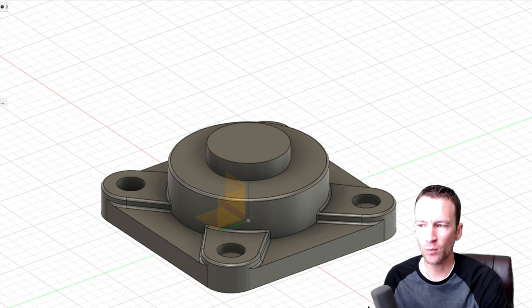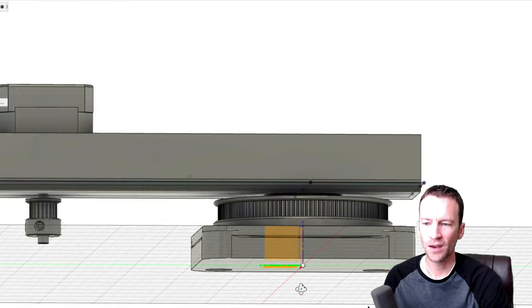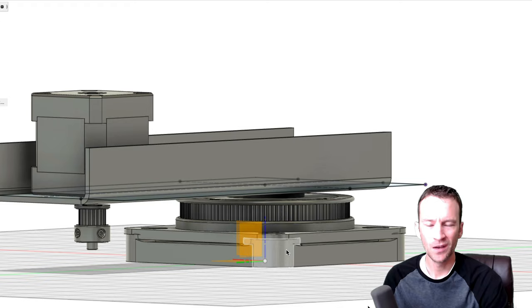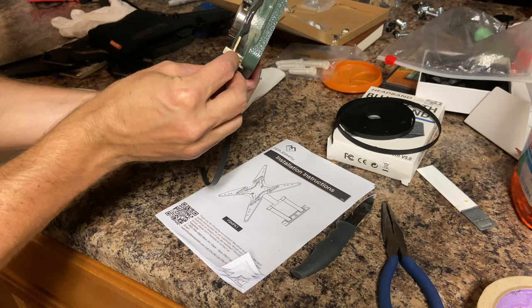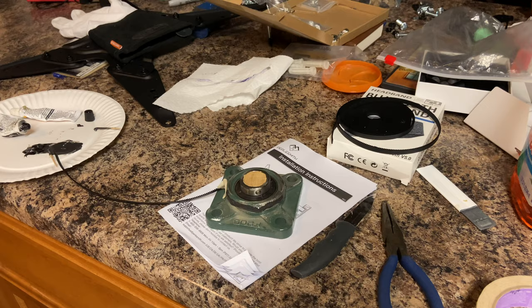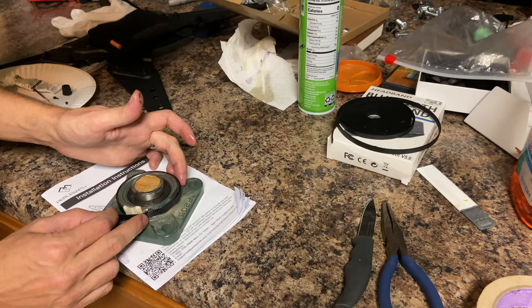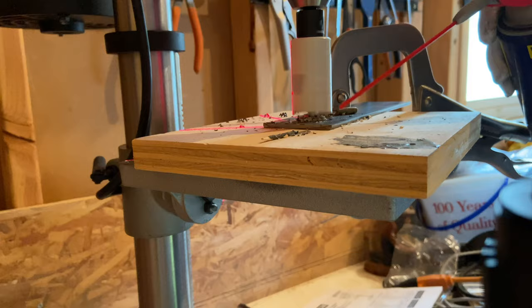For my first attempt I modeled a bracket that would mate with the bearing mount and bolt down, with grooves to drive a belt and pulley system. Since I didn't have a 3D printer yet, I used JB Weld-type epoxy to create a mold of the gear, using oil as a release agent, and let it cure overnight. It actually worked really well, but the gear ultimately didn't hold up and I decided to get a 3D printer.